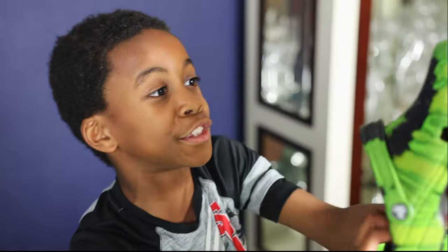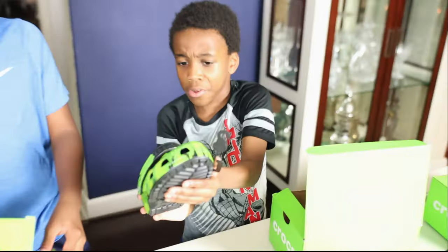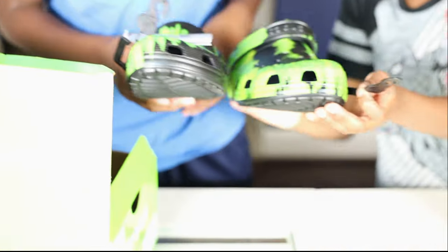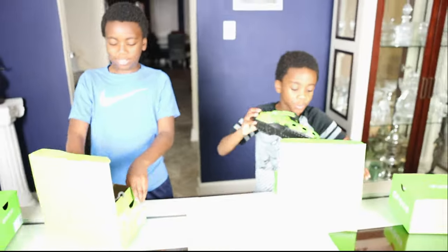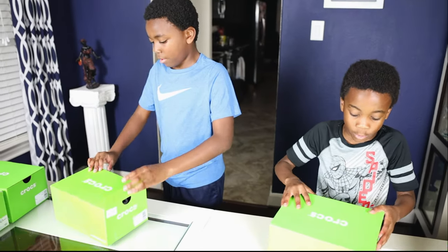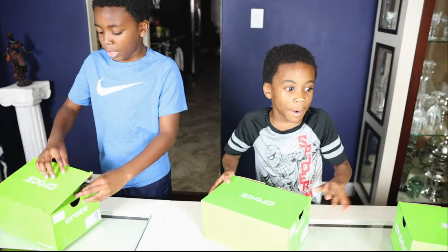Mine is the same but a little bigger. Oh wait — then that means I know who this one's gonna be for too. Let's just put these back in. The person who gets these is really cool.